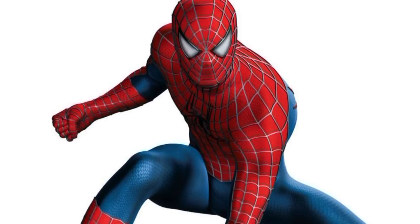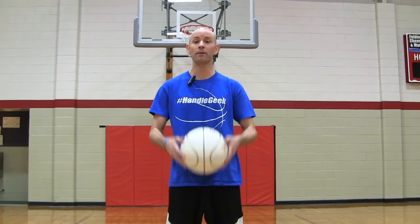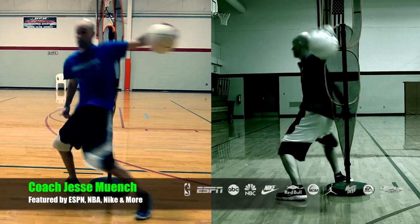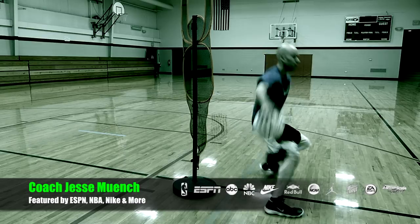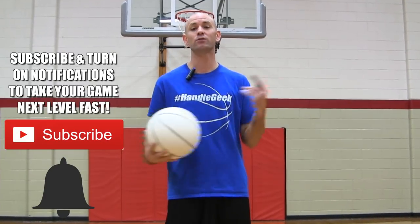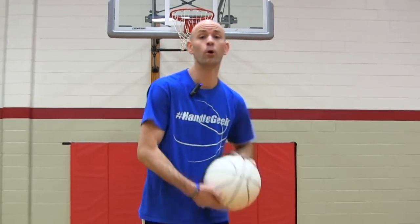Want to learn how to do some of those crazy moves from the Spider-Man basketball series? Today I'm going to give you 10 quick breakdowns of how to do a bunch of the moves from that series. Coach Jesse Minchu with Get Handles Basketball, where I show you how to play like the pros. If that's something you're looking to do, make sure you click that subscribe button and that little bell icon so you can catch the newest videos. Let's jump into these moves.